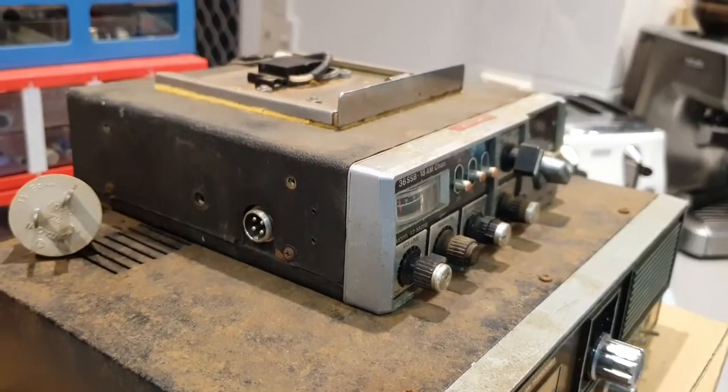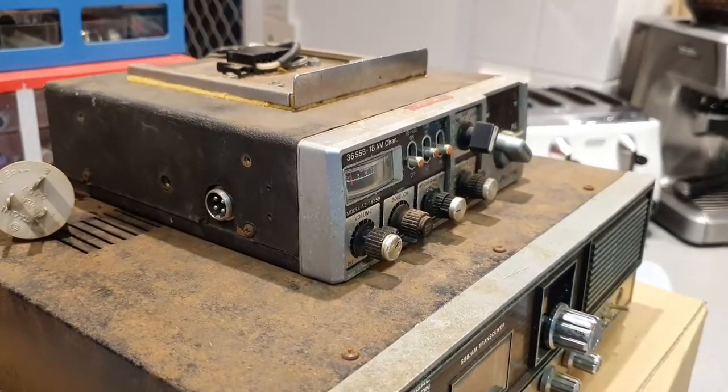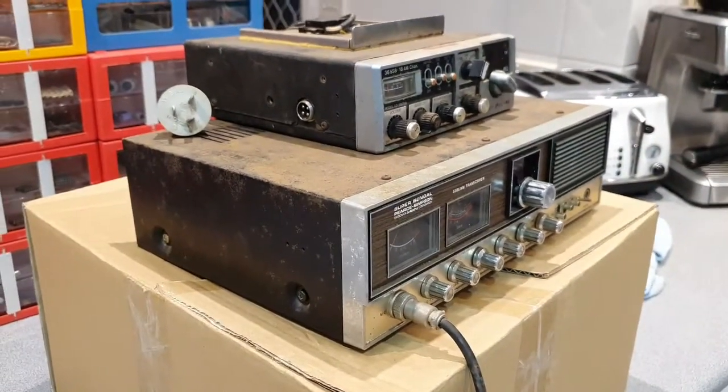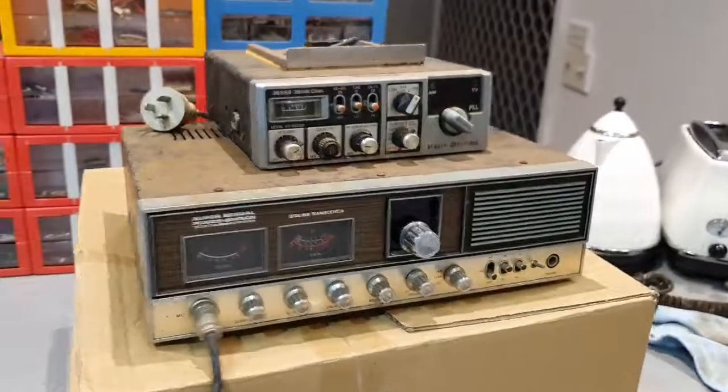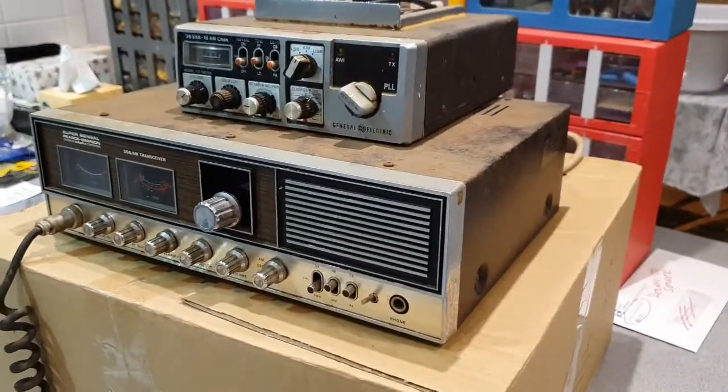I'll need to do a soak on the plastics, and also on the Super Bangle — but they're projects coming up, so something to look forward to.